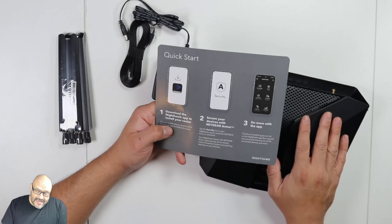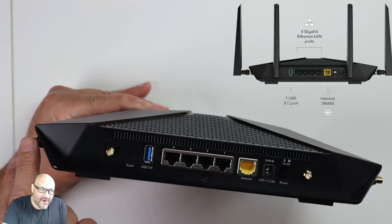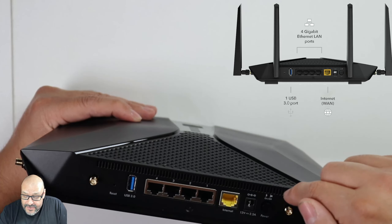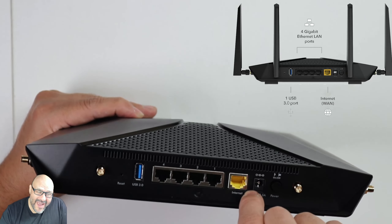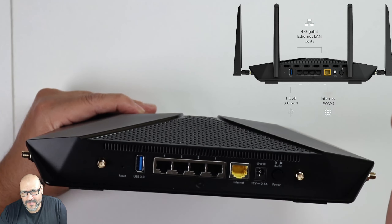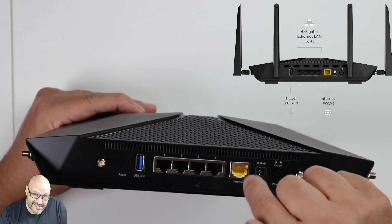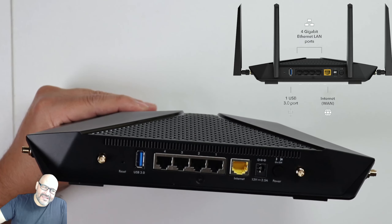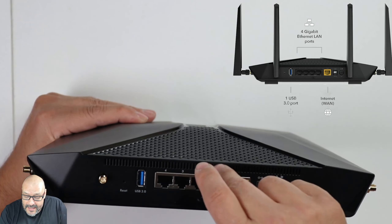Starting at the back: it has one, two, three, and four antennas that you set up manually. There's a power button and power supply. The yellow port — the WAN port — is where you connect your modem, cable provider, or fiber provider. That's where you connect the main line, and they give you one cable for that connection.